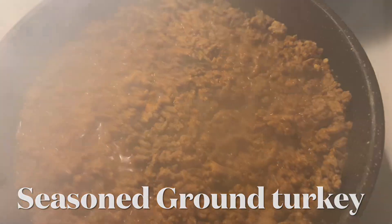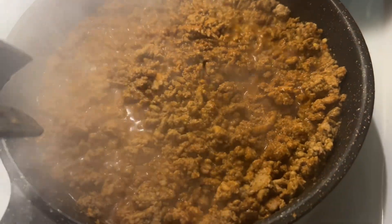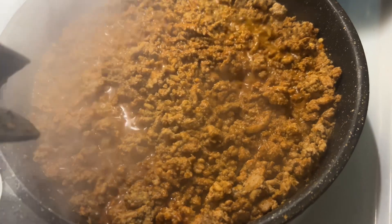Hey guys, I'm making homemade goulash. This is the beginning process. I'm rounding up my ground turkey and I'll show you guys the next step.